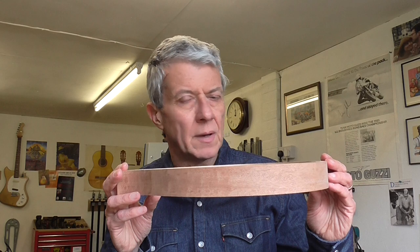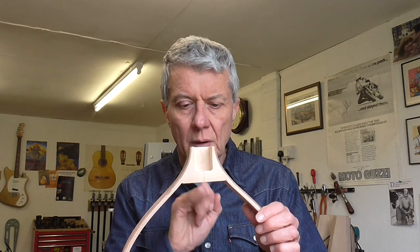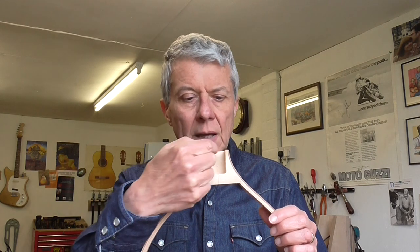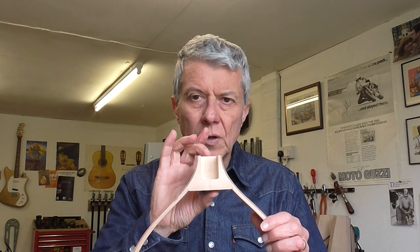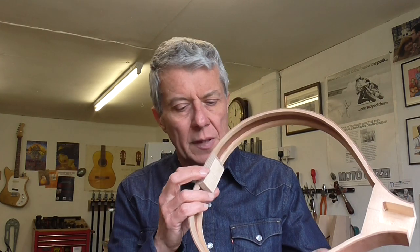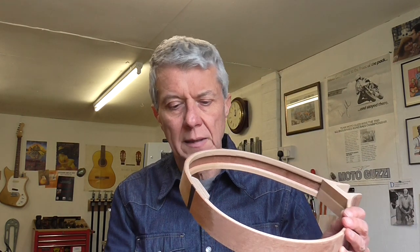So what I thought I'd do is show you the progress so far with the archtop mandolin. You can see that the rim is now complete. The sides obviously have been bent and joined together by the neck block from some Sitka spruce, which helped to keep the weight down a little bit. You can see that I've routed in here a really quite massive mortise that will take the tenon that glues the neck on. And there's a piece of plywood for the tail block, which as I always say is essential on the mandolin.